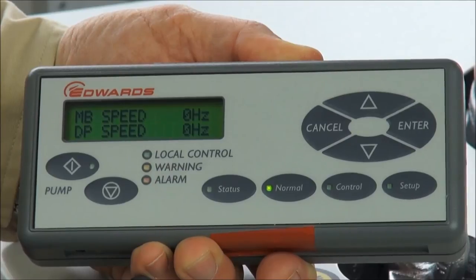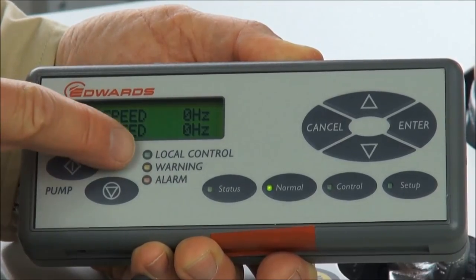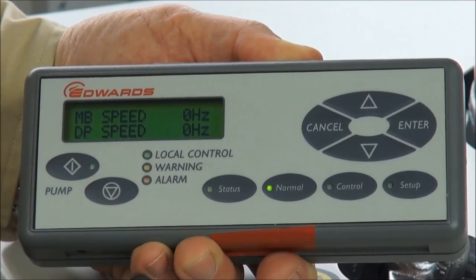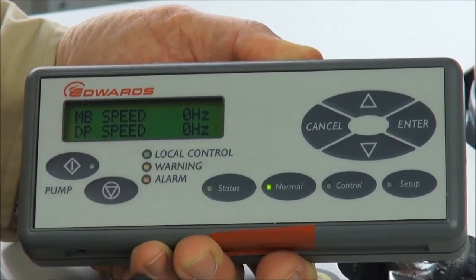There are three key LEDs on the PDT: a green LED which tells you when you have local control with the PDT, and a warning LED and alarm LED, just like on the dashboard.